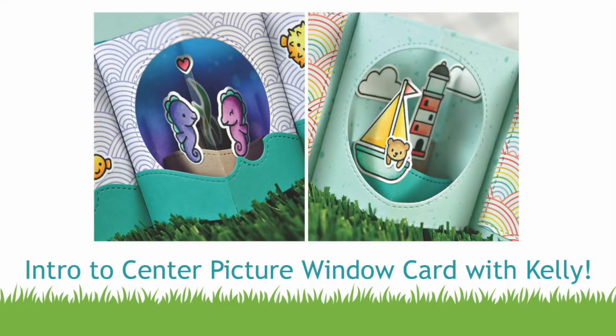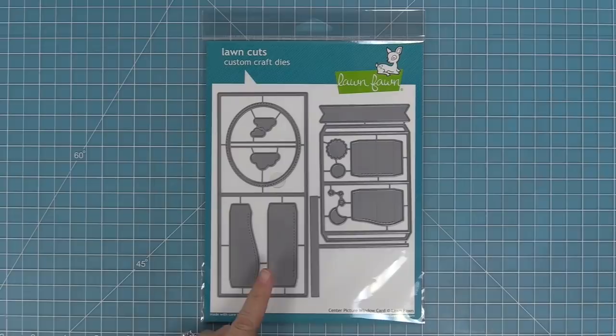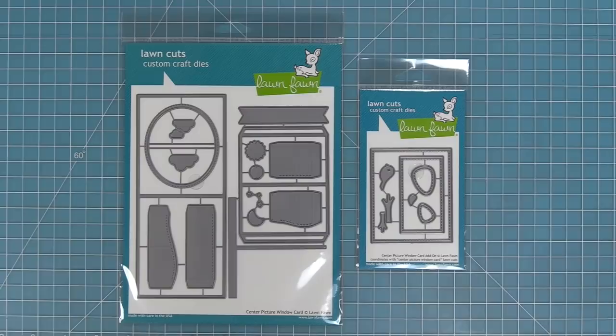Hello and welcome to another Lawn Fawn video. Today I am so excited to be introducing our brand new interactive die: the Center Picture Window Card. This die is so much fun. It also has an add-on die — the Center Picture Window Card Add-On — which is a decorative add-on, and we'll be showing you how to use that in this video.